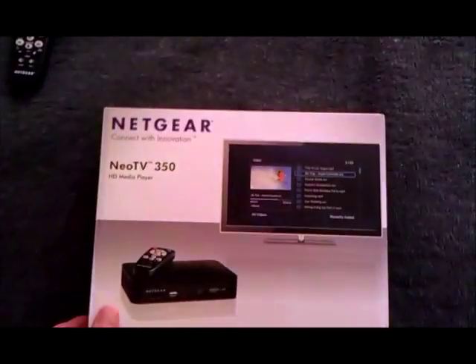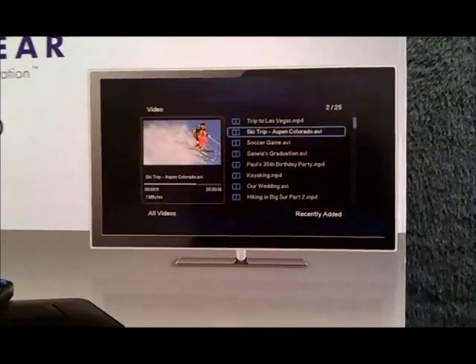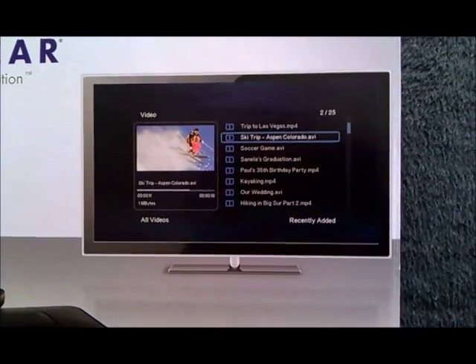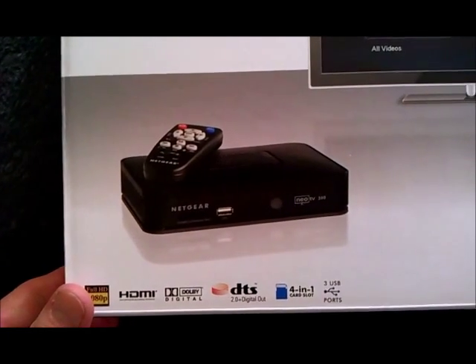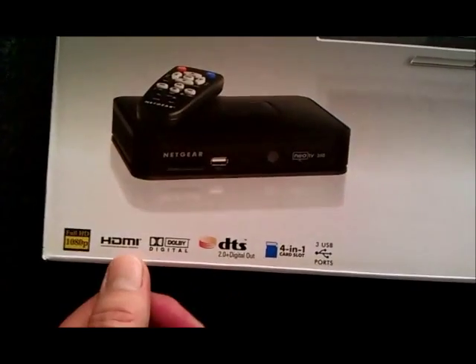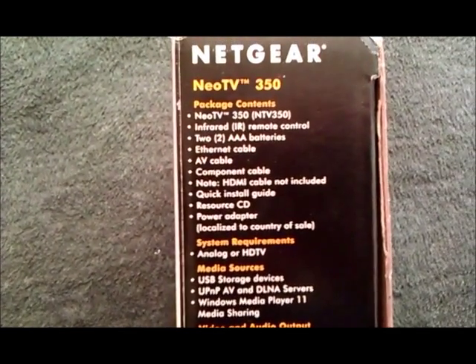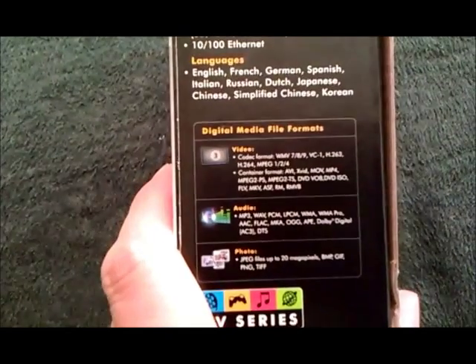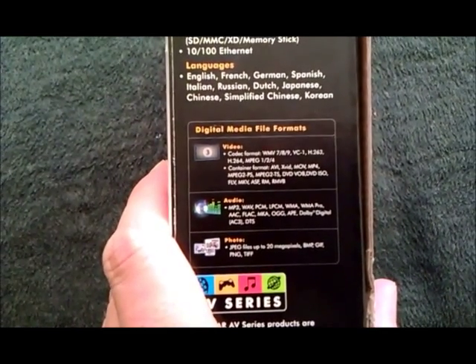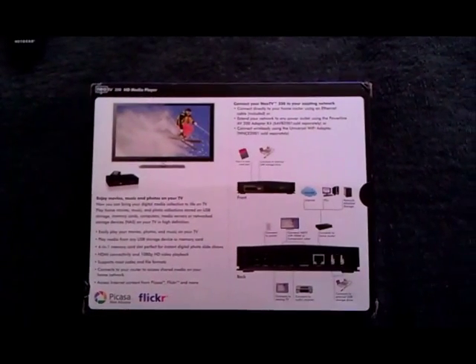On the front cover of the box there is a picture telling you what it should look like — this is accurate, but it gives the impression that this device can do a lot more than it actually can. It's got three USB ports, a card reader, and HDMI. The box also lists the various formats supported: a number of video formats, audio, and photos.